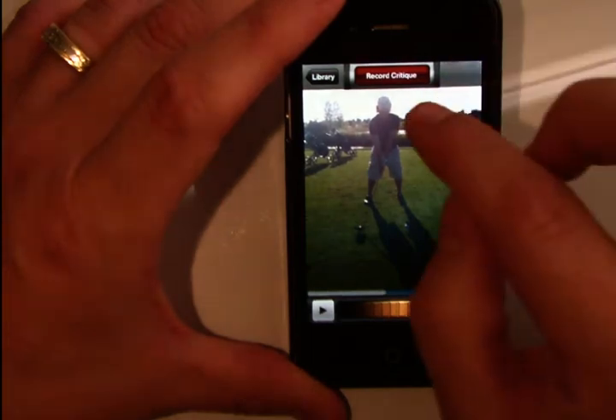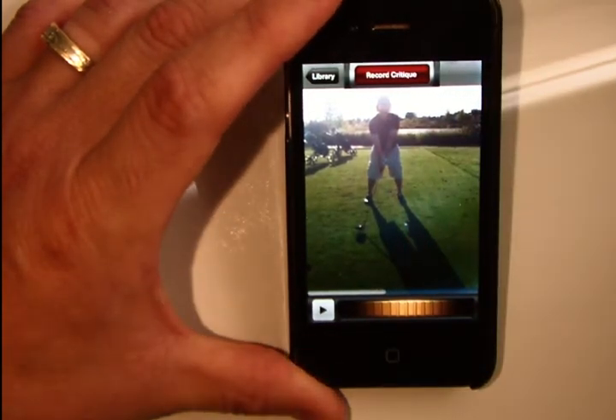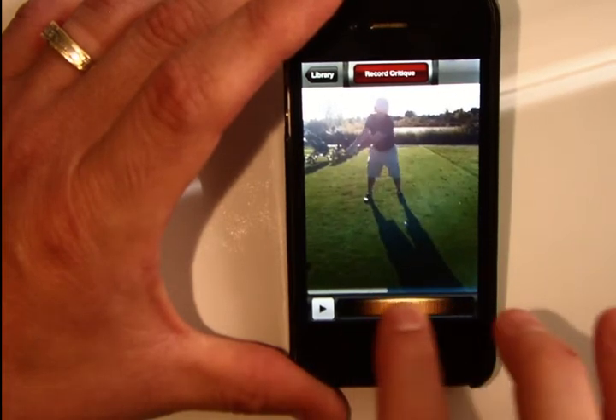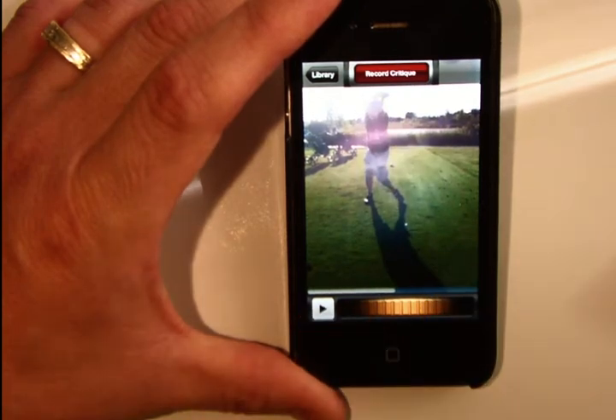There's another option where I push the red button to record a critique. What this will do is any of the actions that happen on screen — the slow motion back and forth, the scrubbing, the playback — my voice narration will be picked up and recorded.